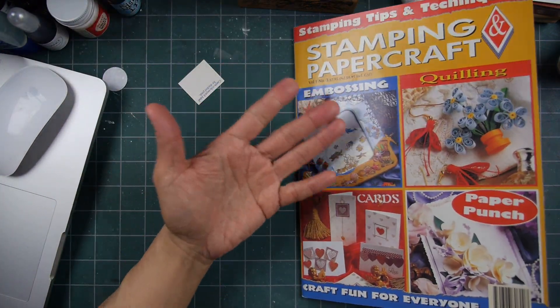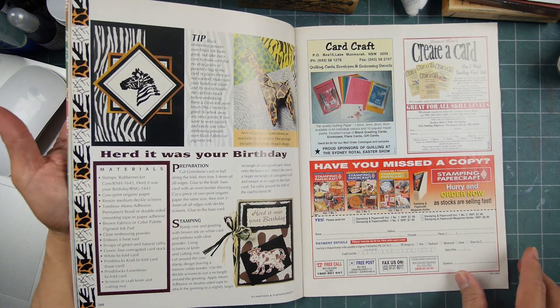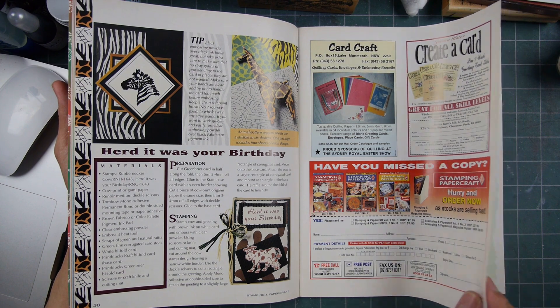We didn't see this magazine as far as I know in the US. I think it was mostly Australian and New Zealand.